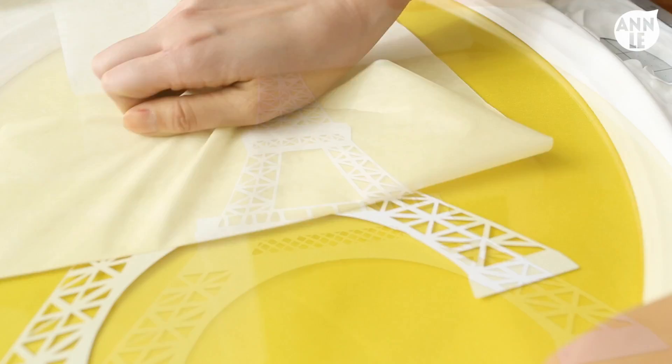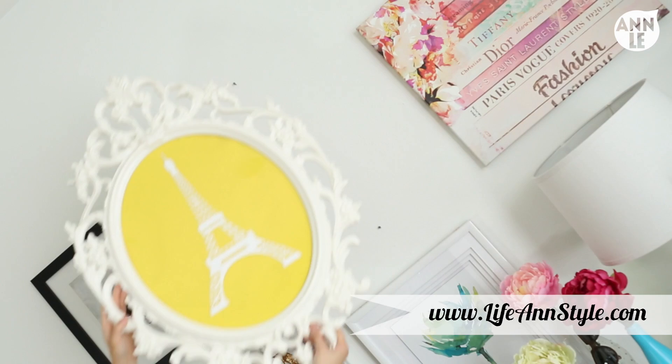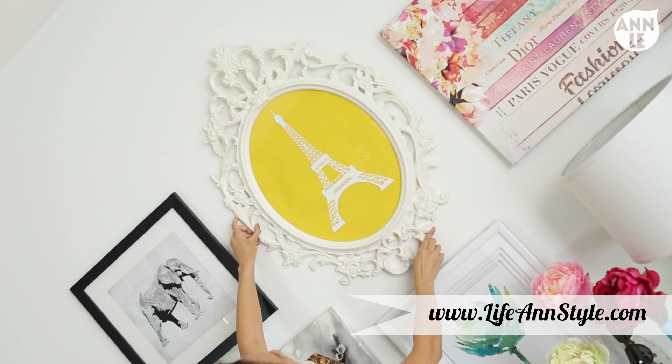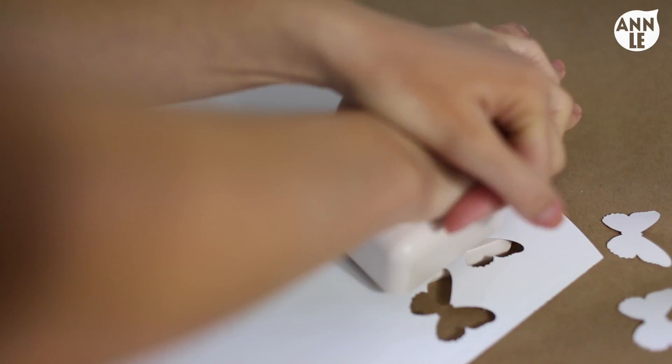When starting off, I suggest beginning with simple designs like this text design right here, which turned out amazing. You can also challenge yourself with more intricate designs - I will post the Eiffel Tower design on my blog lifeandstyle.com. Here's a really cute and simple way to make your own sticker: with vinyl sticky paper, I bought a butterfly shape puncher and punched out a whole bunch of little butterflies to use as my design.